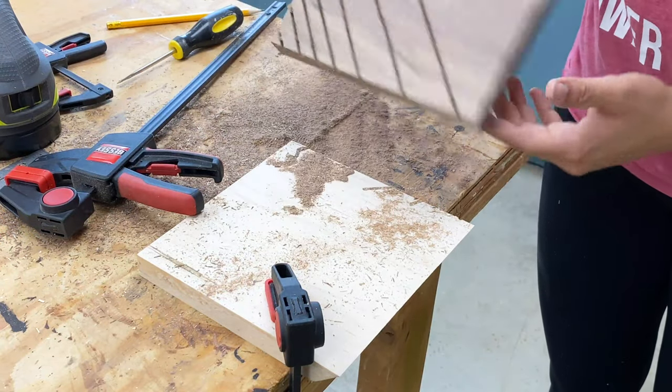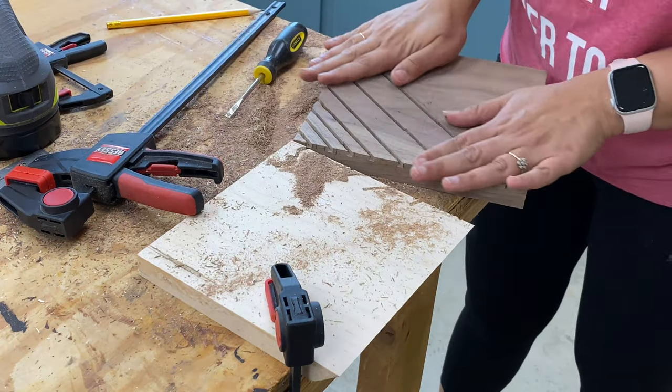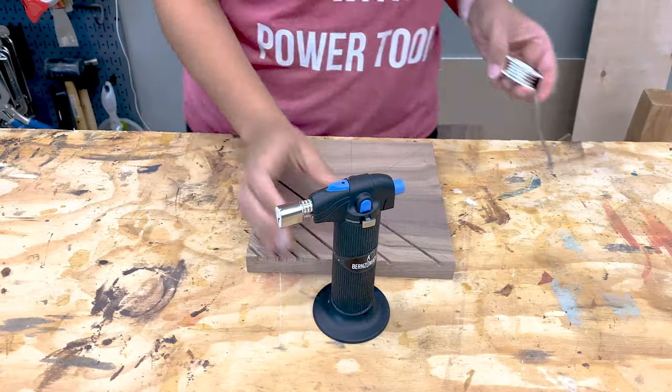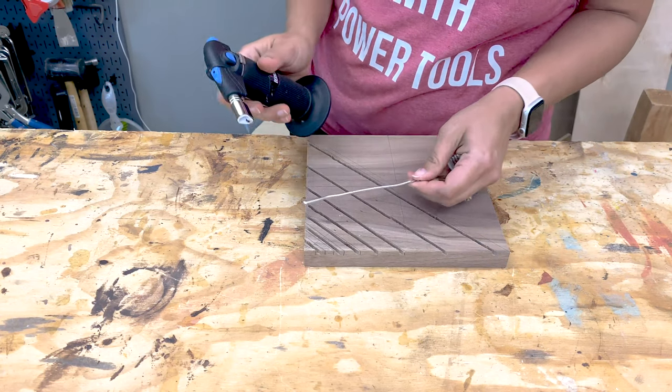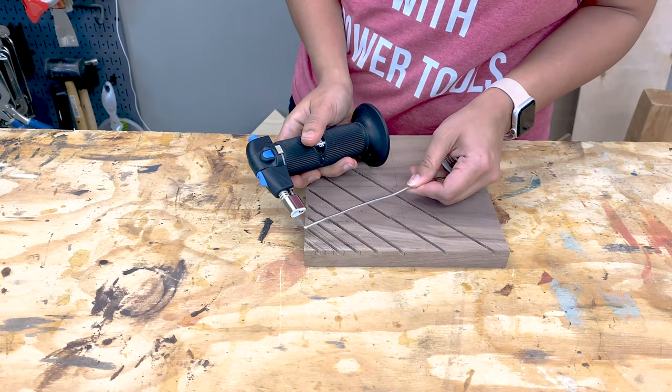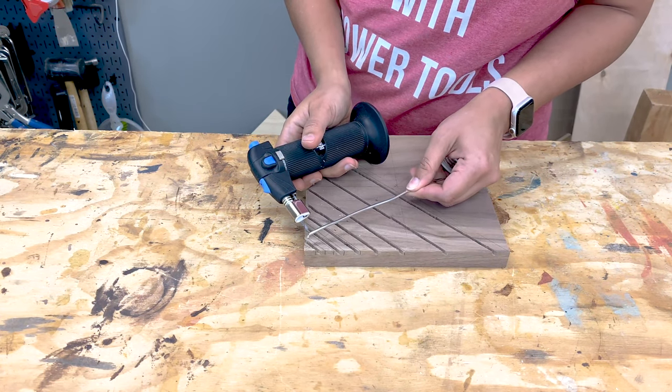Once the lines were routed, I set it up to add the molten metal. I am using the Bernzomatic ST2200 detail torch and a plumbing solder — the same solder I used to solder copper wire in my LED lamp project.